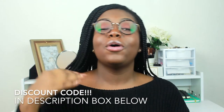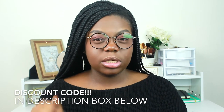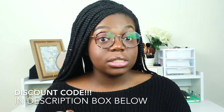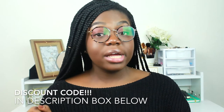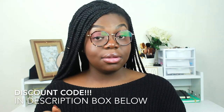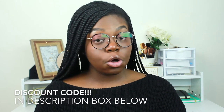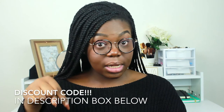I actually have a discount code for you guys which I will leave in the description box below. If you haven't been clicking my description box, you're going to pay full price for these glasses — you don't need to do that. Just wait until this video is over and click the description box below.